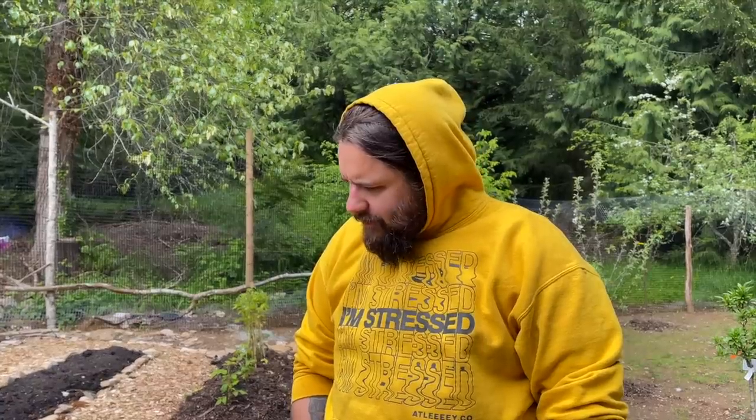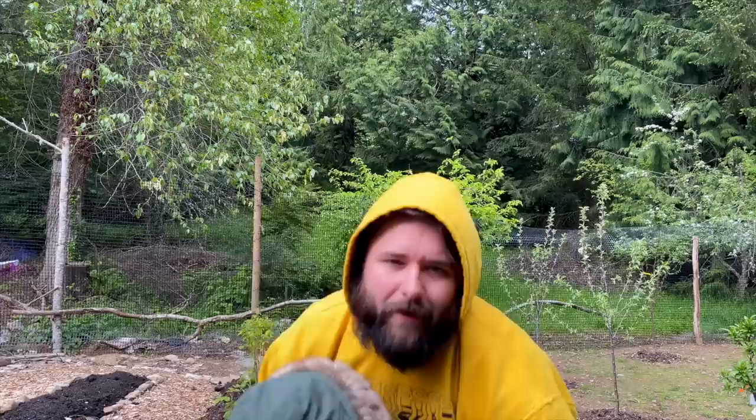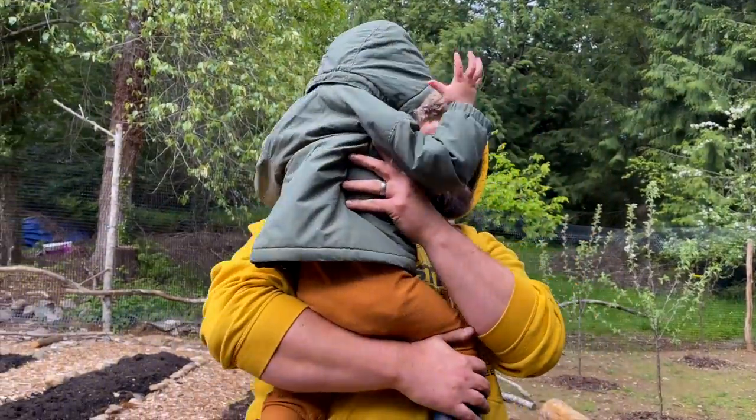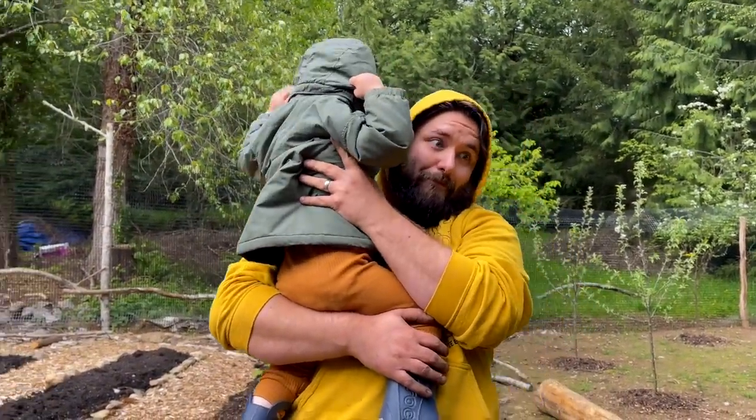I guess we're done, for obvious reasons - we gotta go inside. I planted some berries. We waited way too long to plant them, but as you can see, it's hard to make free time. Thank you for watching and we'll keep you updated on how these are doing. We'll see you in our next video.